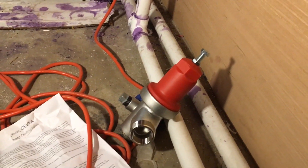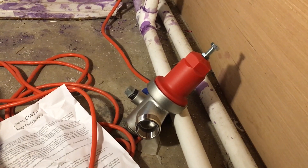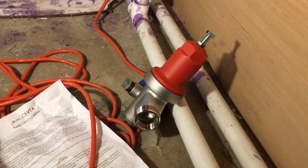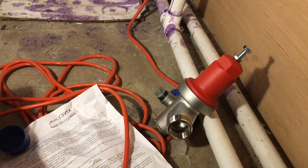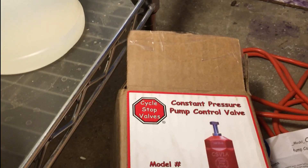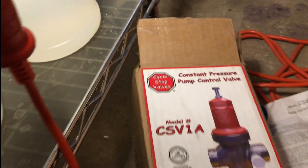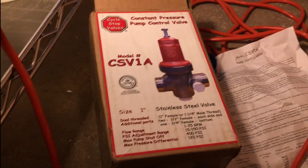This thing kicks butt. The company kicks butt. I ordered this thing like two days ago and they shipped it that same day. This thing was here this morning — it was insane. Their company is just killer. Their company is called Cycle Stop Valves. Maybe somebody else makes these, but I don't know why you would use a different company. Great product, quickly gets here, piece of cake to install.